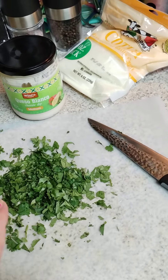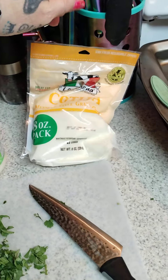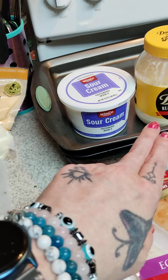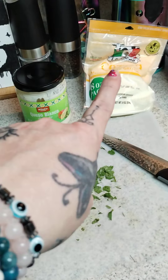I'm adding fresh cilantro, some cotija cheese — Mexican cheese — and first I'm going to mix up some Duke's mayonnaise and sour cream and mix that in there. Then I'm going to top it off with some cotija cheese.